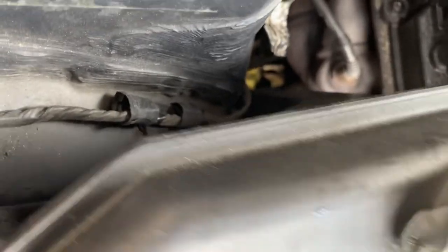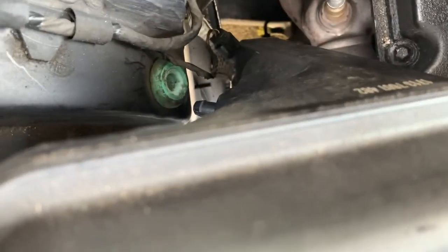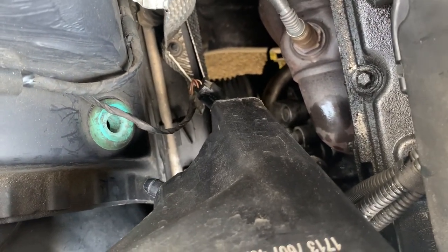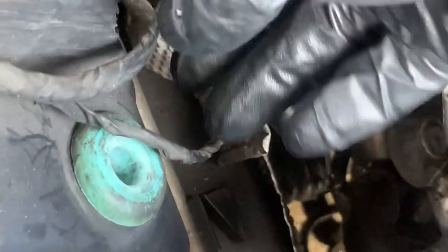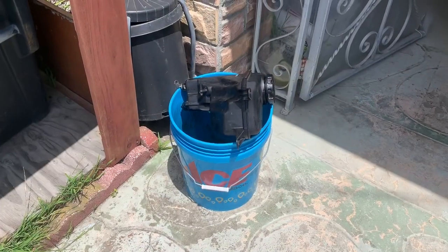It's held in place with a nipple. Disconnect the coolant level sensor by pressing down this piece and then pulling out. With the coolant reservoir removed, put it over a bucket to drain.